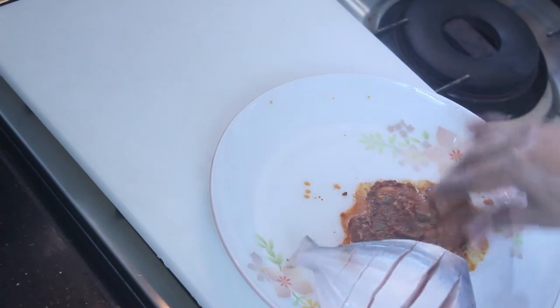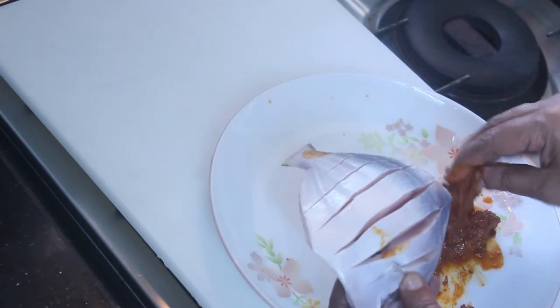I will try to cook the garlic with the sauce and have it on top.